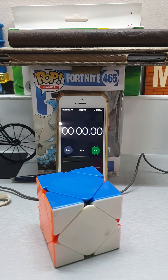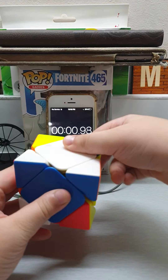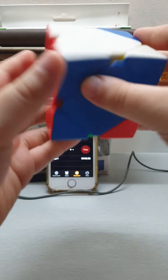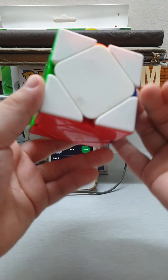I'll solve a Skewb. Okay, three, two, one — go! Four seconds! Four seconds, let's go!